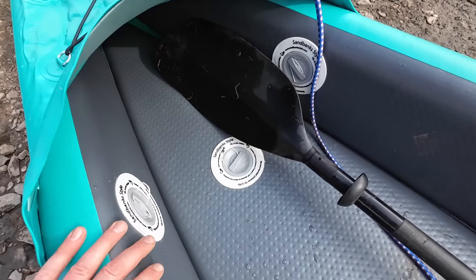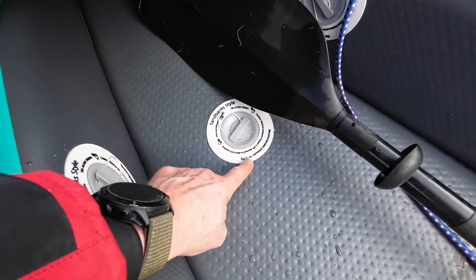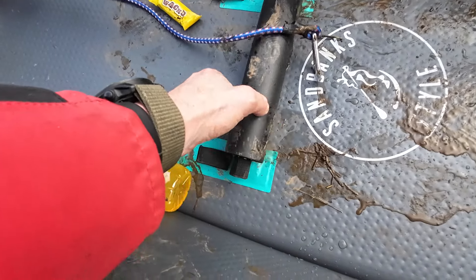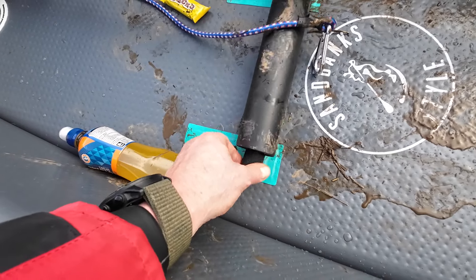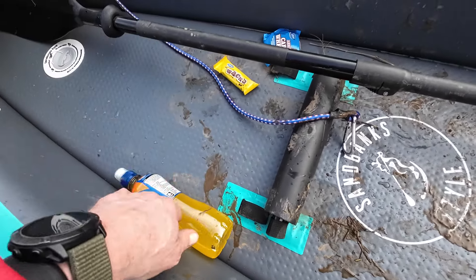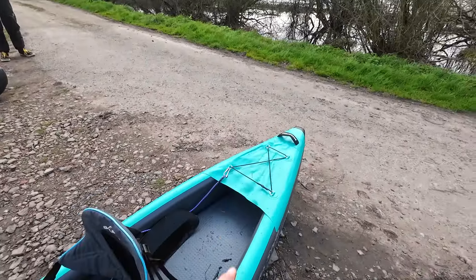I've never seen valves at the front before — if you know any boats that do that, let me know in the comments. All drop stitch panels, three drop stitch panels, 10 to 12 PSI, and it tells you on the valve. There is a footrest here — it's got twin loops. Not sure how effective those are really; I didn't particularly like the one in the Story, it didn't do an awful lot.